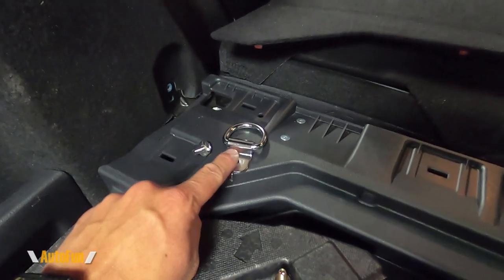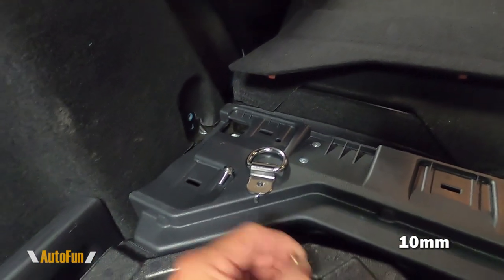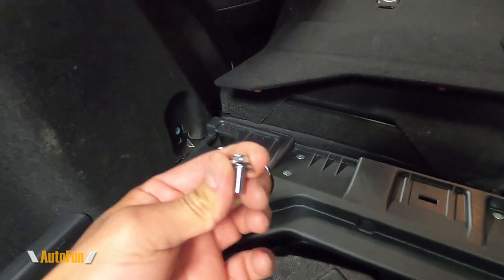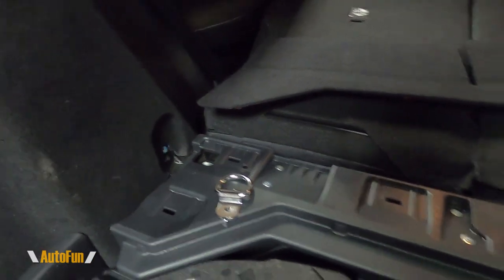I have removed the hardware, which is this little hook that was held with this factory 10 millimeter bolt. TV Performance does include brand new hardware, but I'm going to reuse the old hardware. The bolt seems long enough for the bar to be held in place.